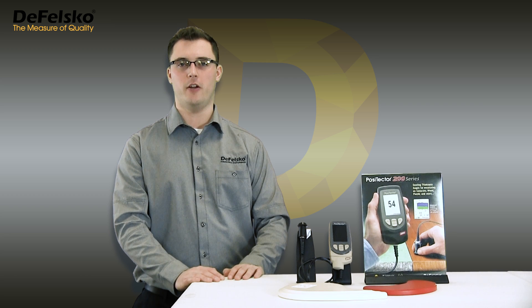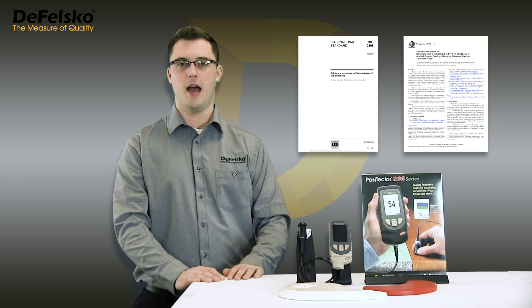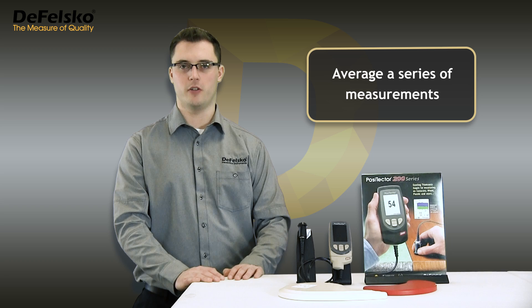Here's another cross-section image showing the subtle surface roughness. International organizations such as ISO, ASTM, and SSPC have a universal solution for this: simply average a series of measurements.